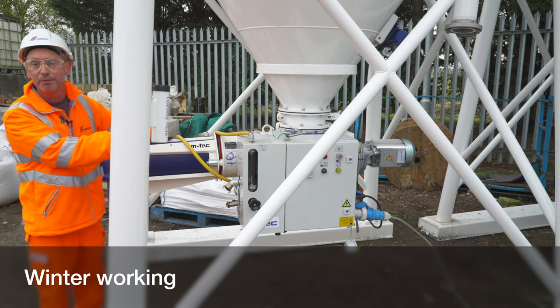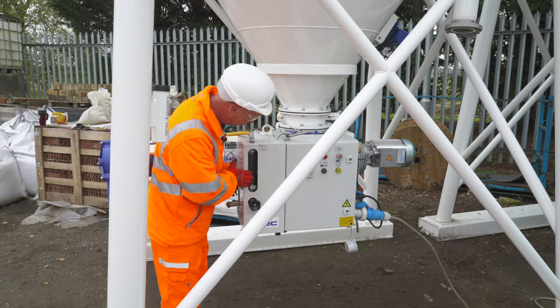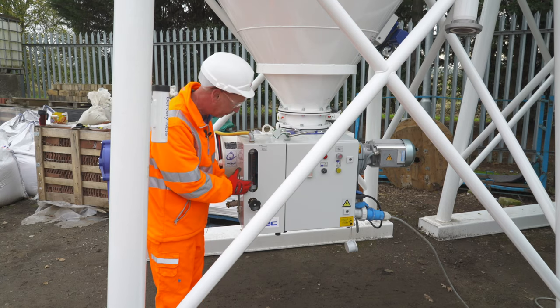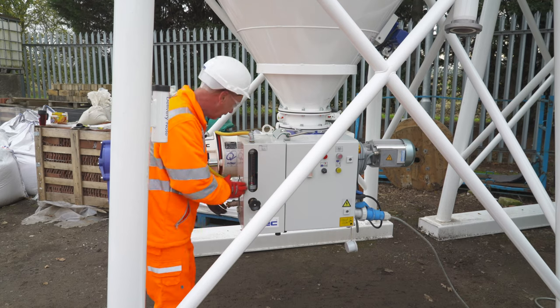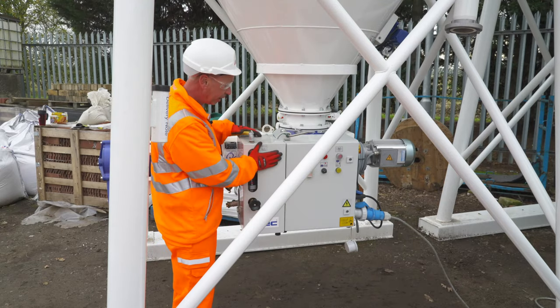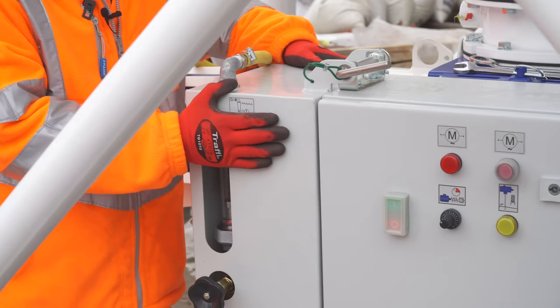One of the main problems during the winter period is the water module on the dry silo mixing unit smashing due to frost damage — the sight glass and the pressure dome. A simple remedy for this: the silo is designed so that the actual water box can be taken in of an evening.